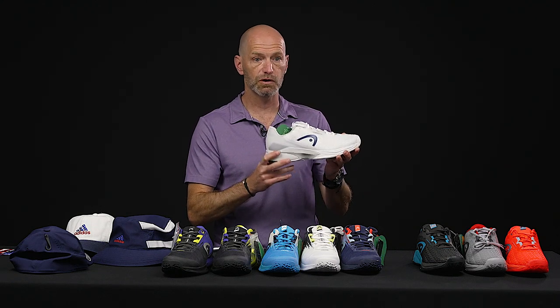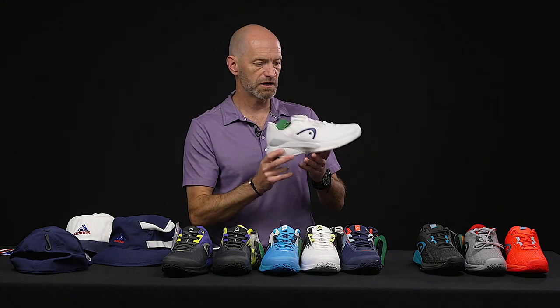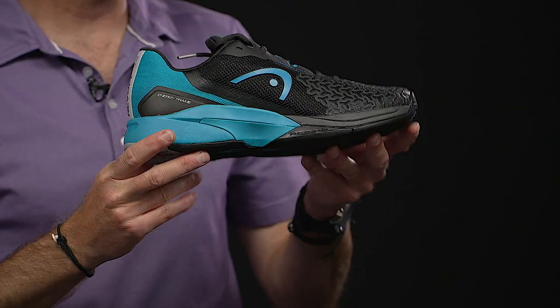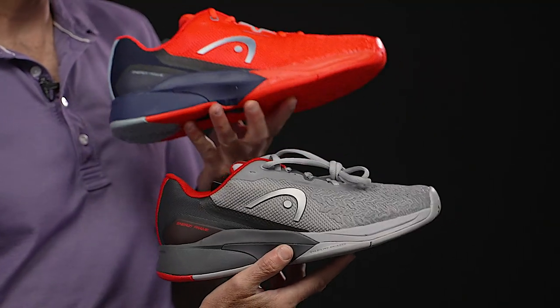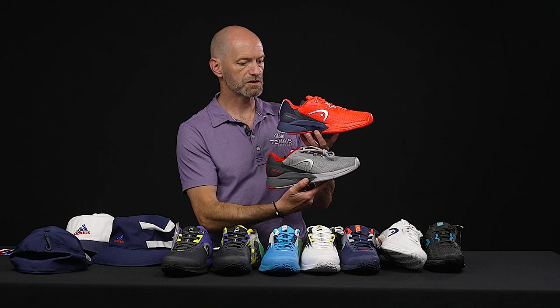Nice traction too — it's a good kind of do-it-all shoe. It's not a speed shoe like the Sprint Pro but I still move very well in this shoe. Holds my foot well, hooks up well on the court so I can scamper around nice and quickly. Here it is in that really clean white cosmetic — this is the one I tested for our review. Also in black and light blue, and then the last two colorways: a gray option and a nice hit of pop color up top.